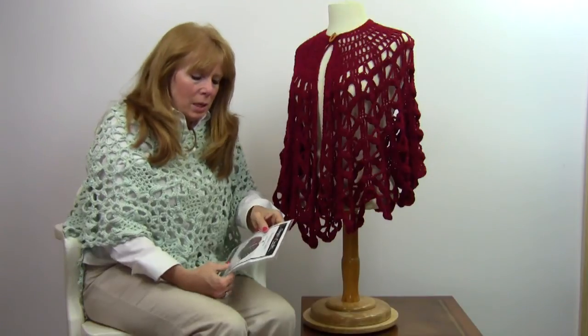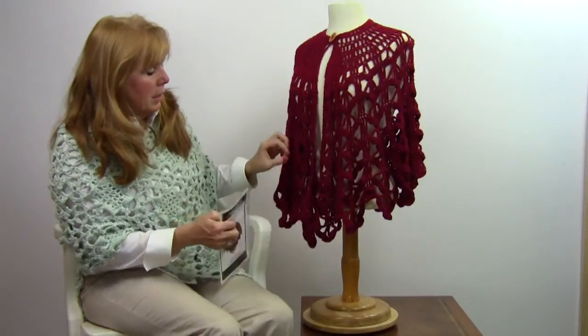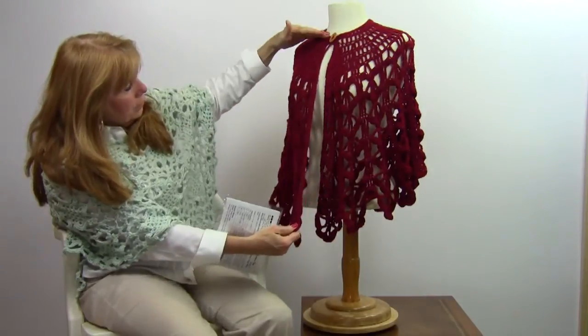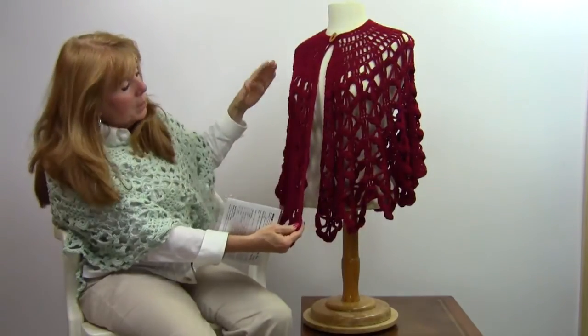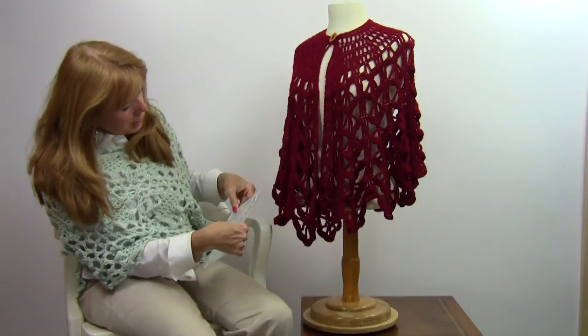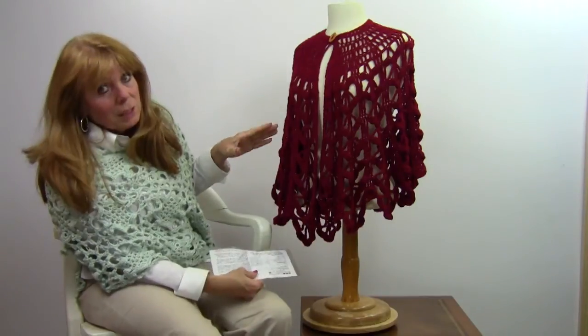I'm Maggie Weldon with Maggie's Crochet Needlework and Crafts, and in this video I want to show you our Bordeaux Cape. That's pattern number PA397, available at maggyscrochet.com. This was worked in a light worsted weight yarn and it's got beautiful shells in the design. It started from the top and worked down. The sizes are one size fits most.